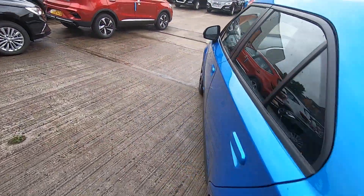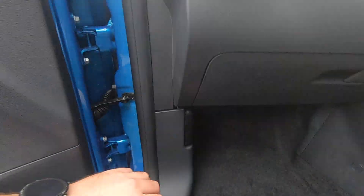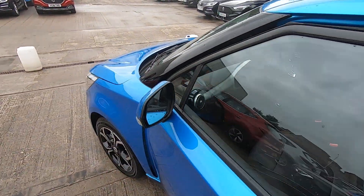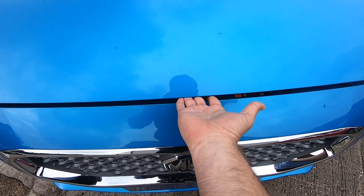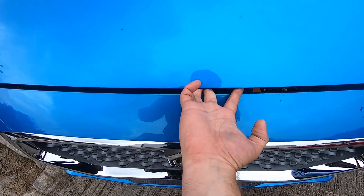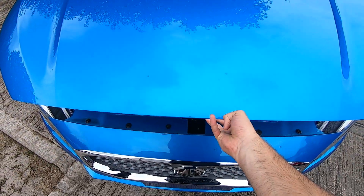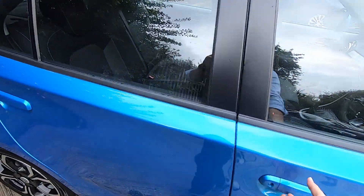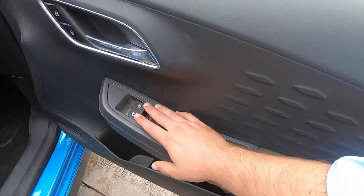In order to open the bonnet, go to the front passenger seat, open the door, and right at the bottom there is a lever — press it upwards and the bonnet is now ready to be opened. To open it, put your finger below the middle of the bonnet, find the MG logo, and there is a little lever — push it to the right-hand side and the bonnet opens. To close it, simply hold it and let it go and it closes.